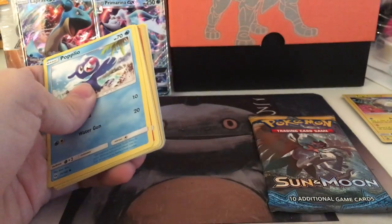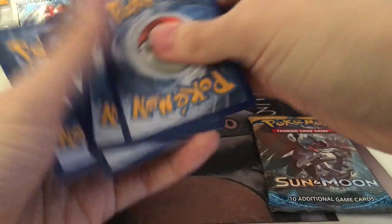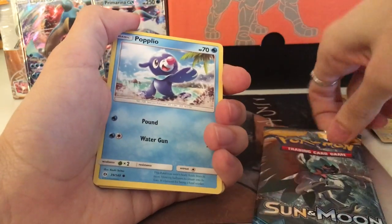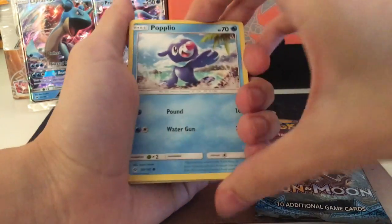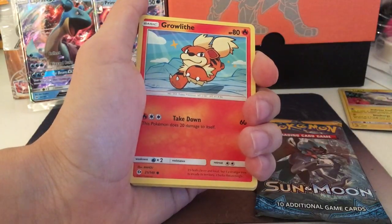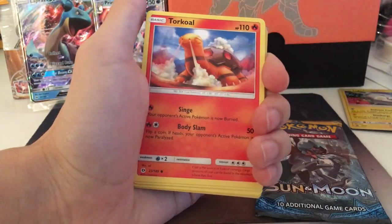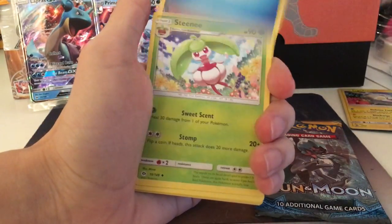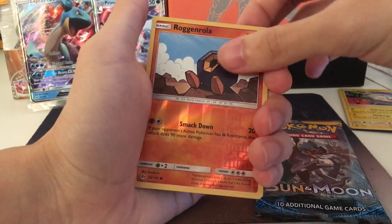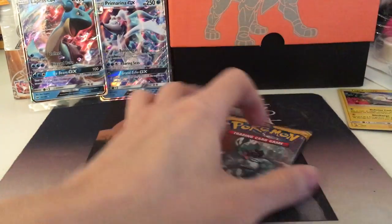It kind of makes it more vulnerable to different types. I picked Litten as my starter in my game and then it's relatively weak against a lot of types. Growlithe, Grubbin, Zubat, Torkoal, Water Energy, Steenee, Poliwirl, Brionne, Rockruff Reverse Foil. And our last one is a regular rare Cloyster.